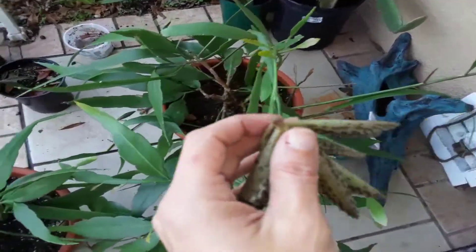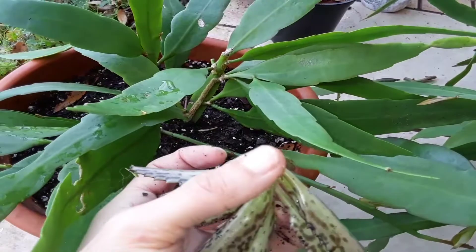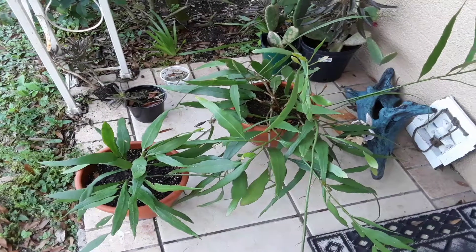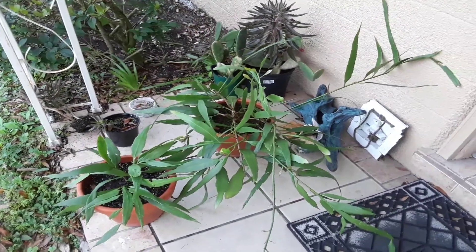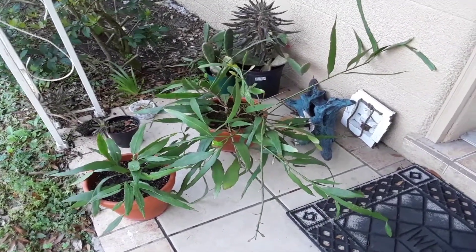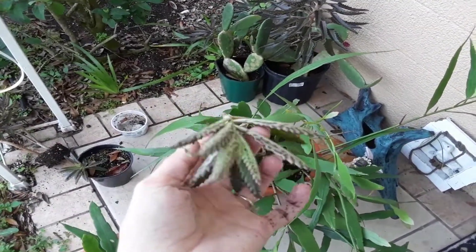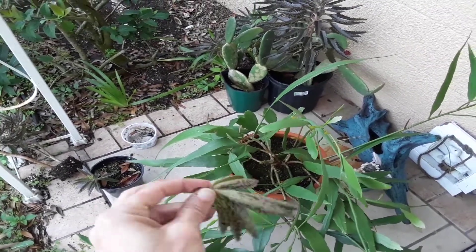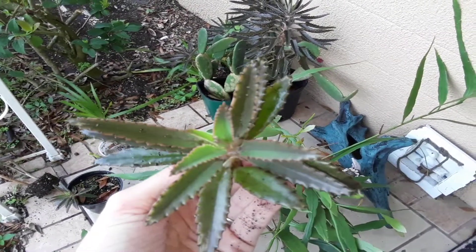You can cut and propagate like crazy — after 48 hours you can go ahead and put her in some dry soil. I have had a really bad cold lately, a cough, and I'm just trying to take medicine and feel better. I hope you guys enjoyed this video. Happy planting — please remember to like and subscribe if you haven't already, and share these videos with your friends on social media. Till next time, have a great day — happy planting, bye bye!